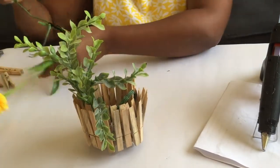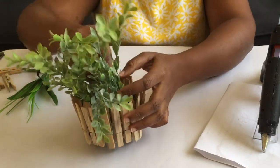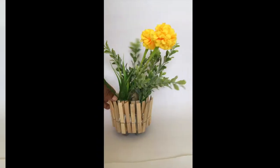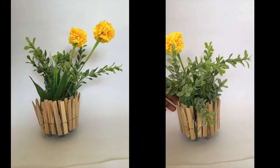Once I finished clipping the pegs, I styled it with some faux flowers. This I can place on my coffee table, and it turned out so well. As you can see, it's a very easy way to make a planter or a flower vase.